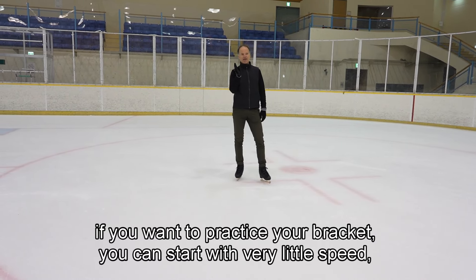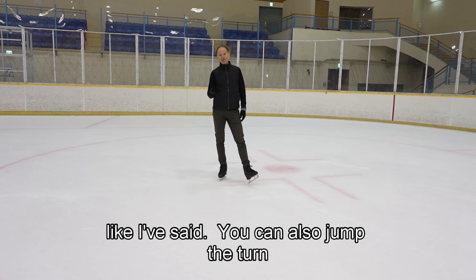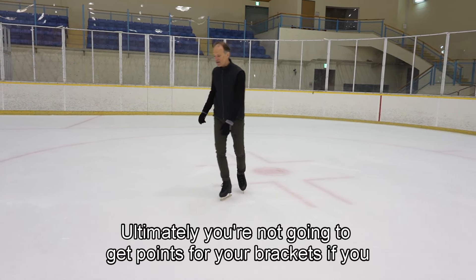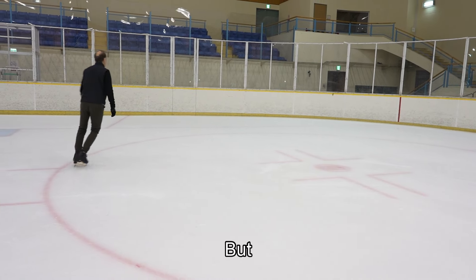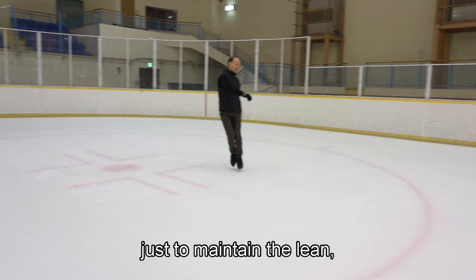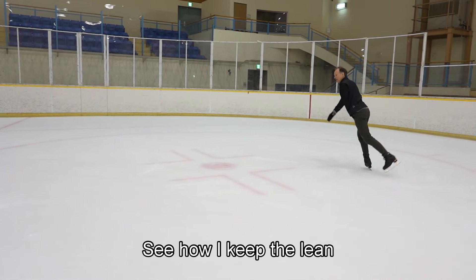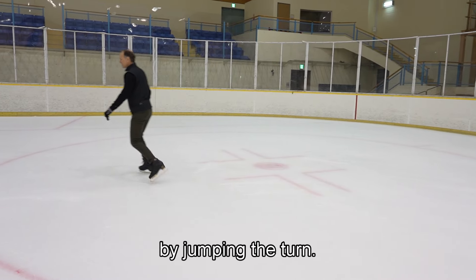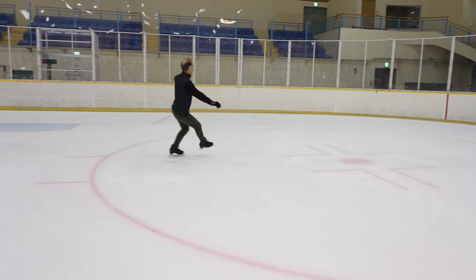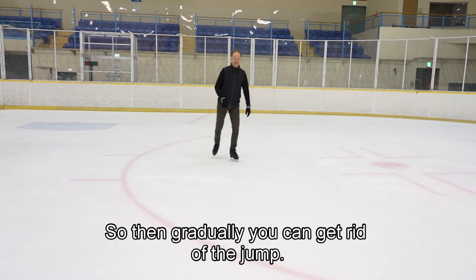If you want to practice your bracket, you can start with very little speed. You can also jump the turn just to practice it. Ultimately you're not going to get points for your brackets if you jump them, but just to maintain the lean you can jump the turn. See how I keep the lean by jumping the turn — full twist — and it's very easy to do a jumped bracket. Then gradually you can get rid of the jump.